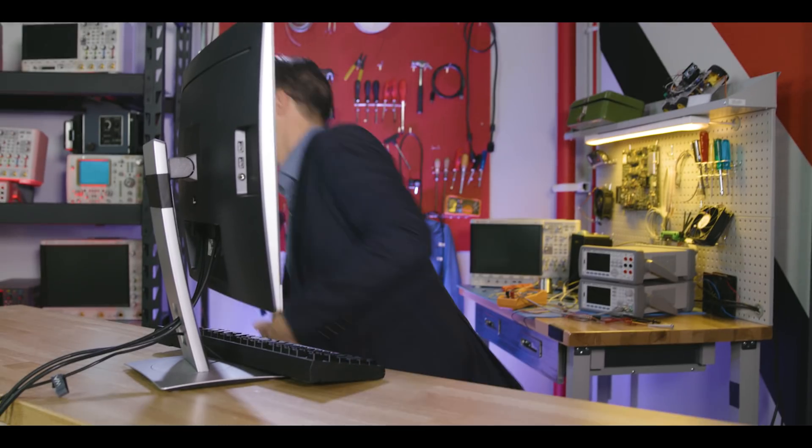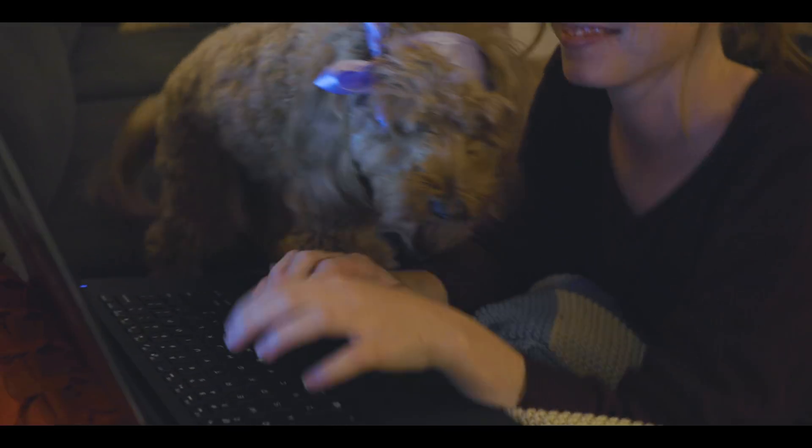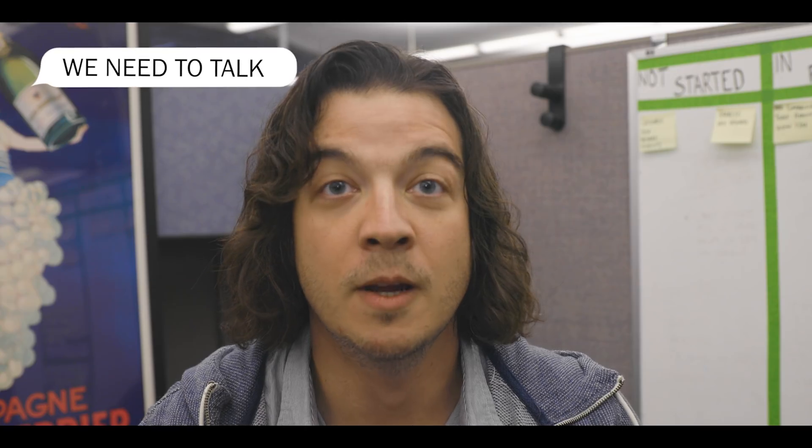Accidentally typing in all caps has been a problem since the dawn of the caps lock button, from getting locked out of your PC to relationship miscues. Got her a puppy. Hope she likes it. Aww, I love you! And even office mishaps.